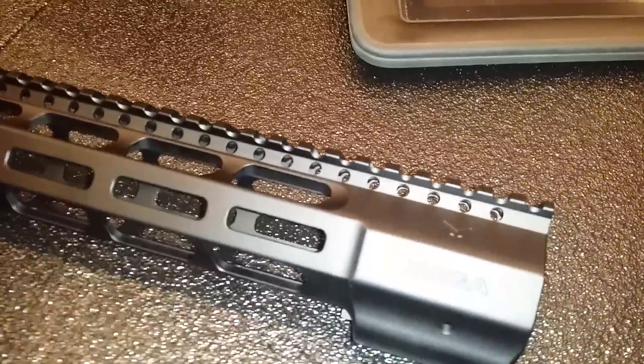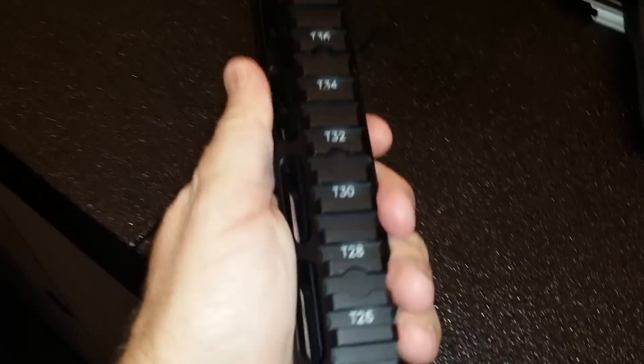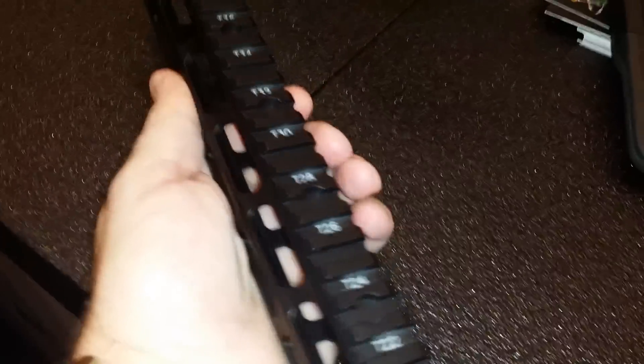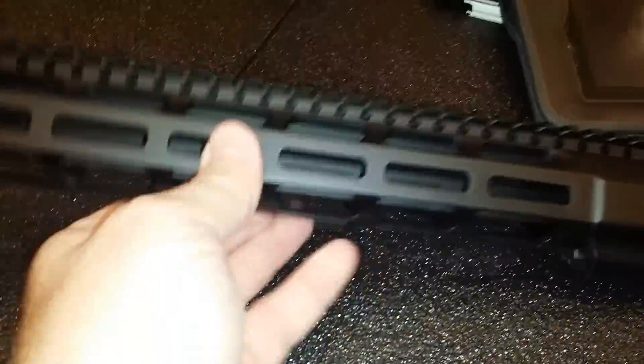This is the new Mega Arms Wedge Lock Rail. The cool thing about this rail is it's really light and it's very thin. The ergonomics of this is probably — I haven't felt anything that felt this good, or was this light, short of a carbon fiber handguard. So anyway, look for these on the market.